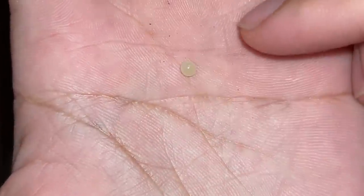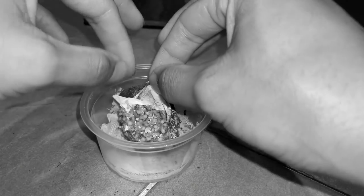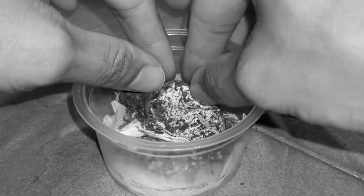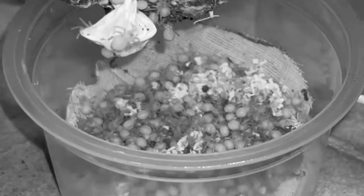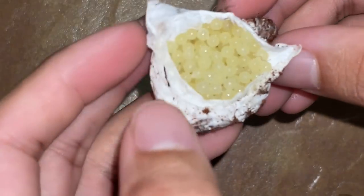If not, we would have little baby tarantulas. That's a tarantula egg up close for those who don't know. Usually we wait 30 days for the egg sack to be with the mother before we take it out to incubate it, and by the time we incubate it the eggs would already have legs. So — infertile egg sack, unfortunate, but it is what it is.